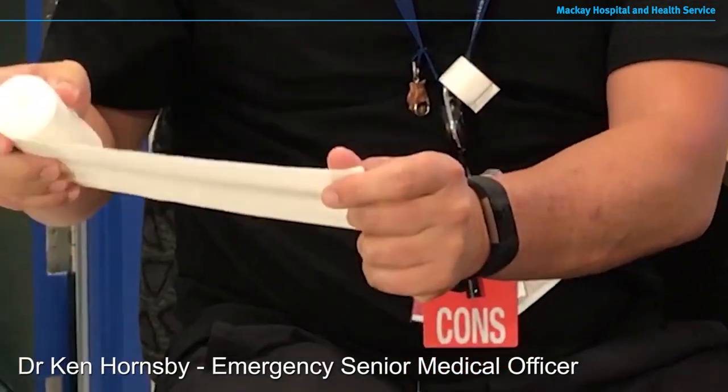Not everybody has bandages handy of course, but if you're going to have a piece of first aid equipment in the home, having a large compression bandage around is a very, very handy thing to have. As with many of these health issues, if you're proactive and prepared ahead of time, you're going to be better off.